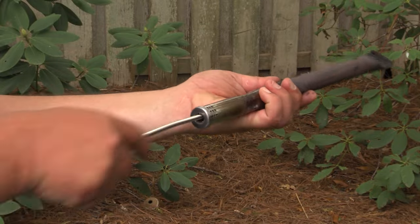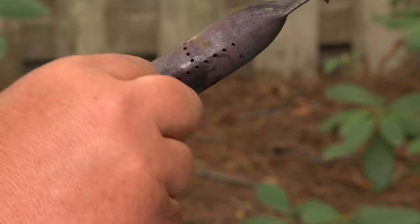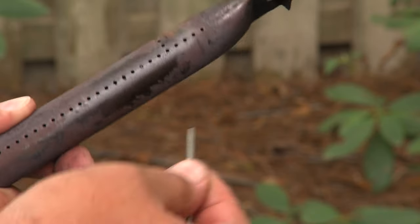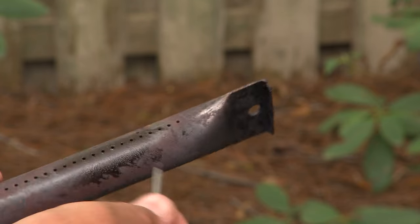Use a burner cleaning rod — you can find those on charbroil.com — or a thin wire to unclog any debris in the holes of your burner ports. When the ports get clogged, the propane can't flow to heat and cook your food.